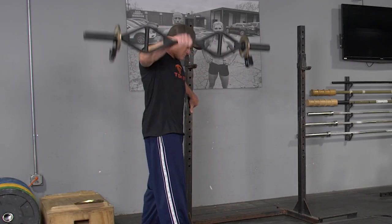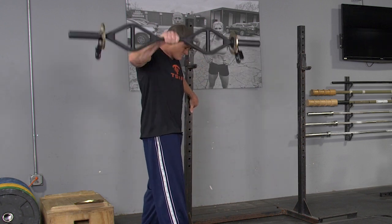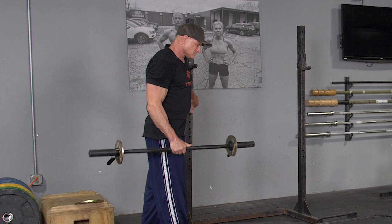To begin the movement, keep your elbows slightly bent. Raise your arm out until it's parallel with the floor. Squeeze for a moment and lower back down to the starting position. Repeat the exercise.